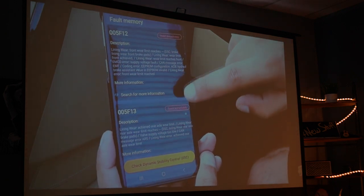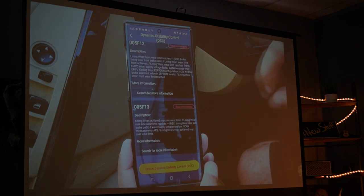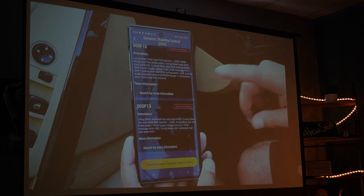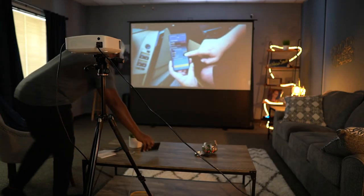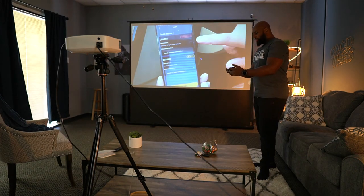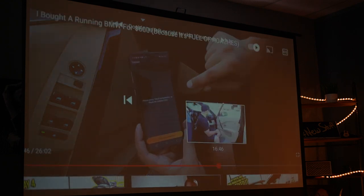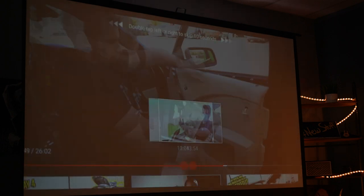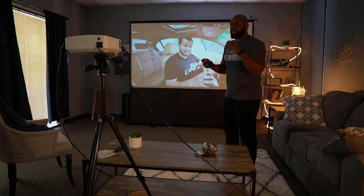This is a 1080p projector and it does have wireless capability, but not necessarily wireless streaming from Netflix or anything like that — it doesn't have Android built-in. It will mirror-cast from your phone, whether Android or iOS. Right now I'm streaming YouTube — my man Tavares showing off a BMW he bought — wirelessly from my phone. There's no lag that I can see; there were some audio glitches at first as it calibrated, but it corrected itself almost instantaneously.